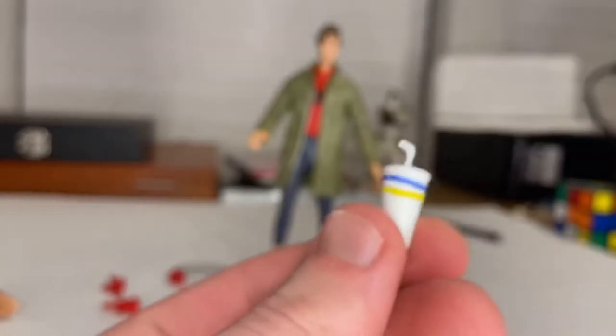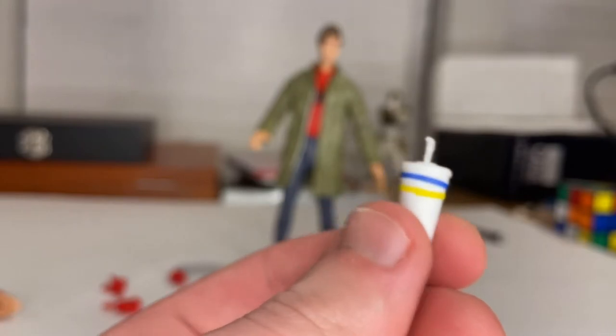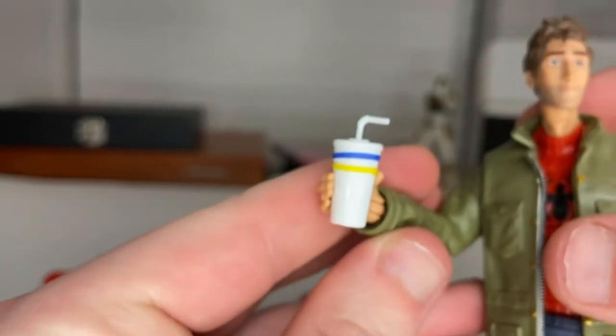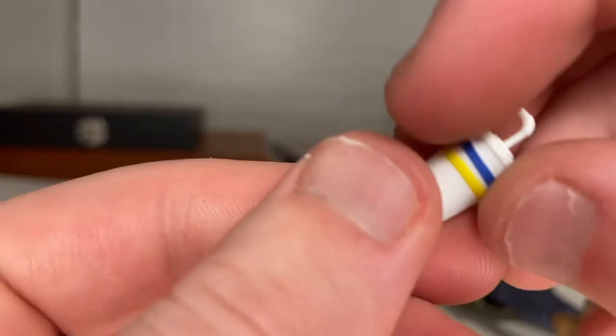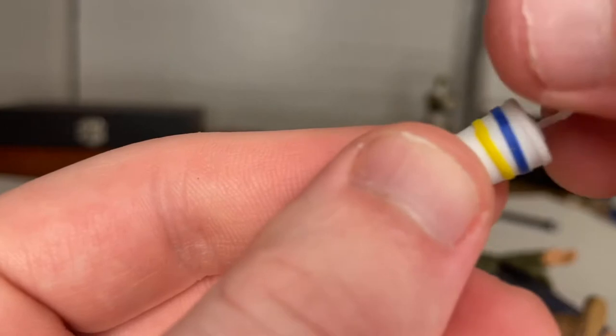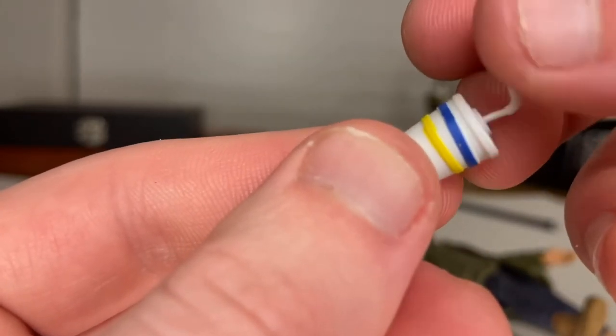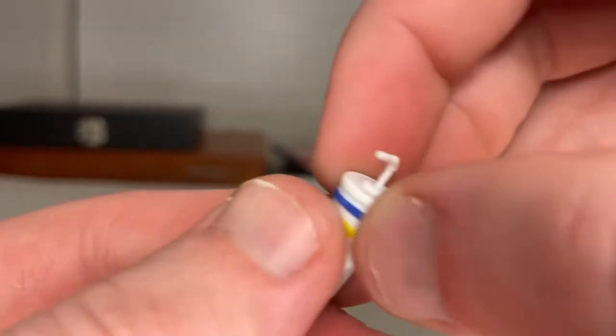And you get this cup for him to hold in his hand, just like this. That's a cool accessory. It has the blue and yellow stripes. It's a little crooked and you can't move it. And then you get the straw, which is pretty flimsy, so I wouldn't mess with that too much. But yeah, cool accessory. Besides that, let's go over the actual figure.